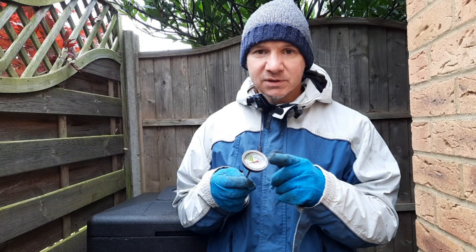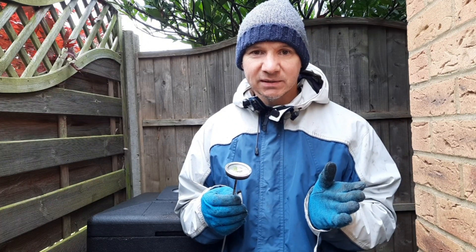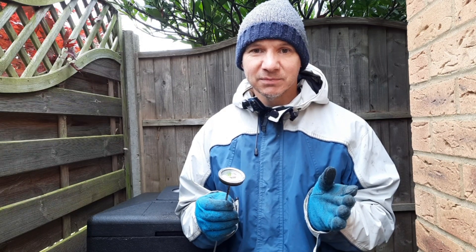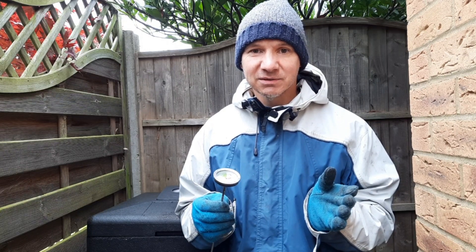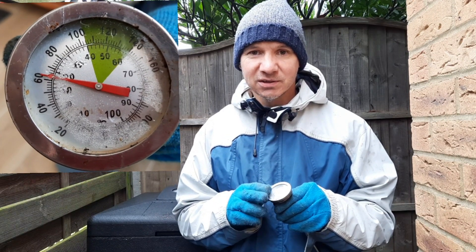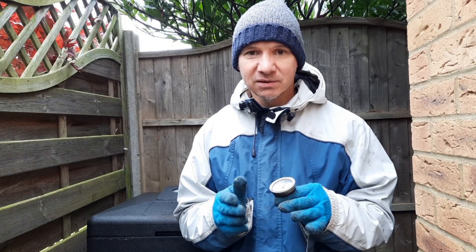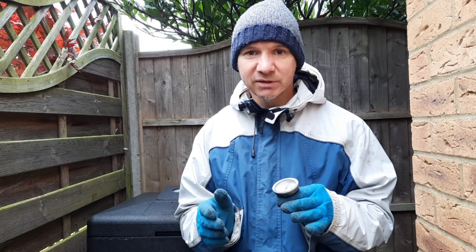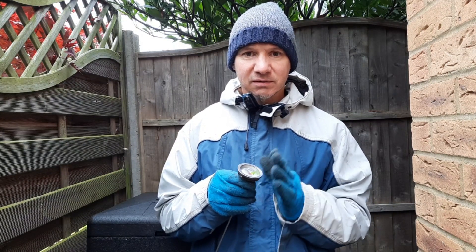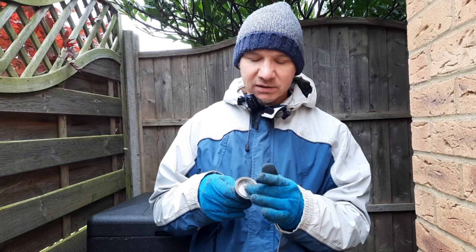If you're having problems reading your dial, then either you need to go back to Specsavers, or you may have that problem like the Tina Turner record of steamy windows — a load of condensation that's built up inside the glass, making it difficult to read the temperature. These probes are not industrial quality, so from time to time you can get a build-up of condensation behind the screen.